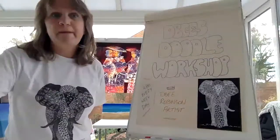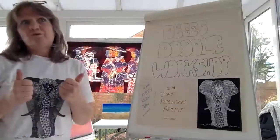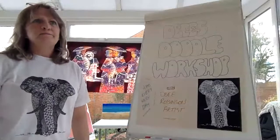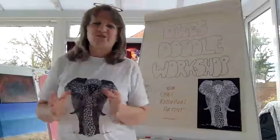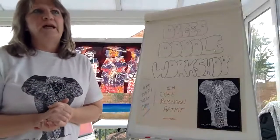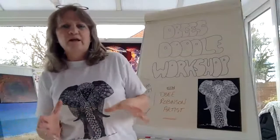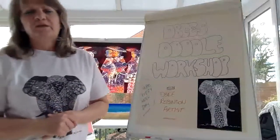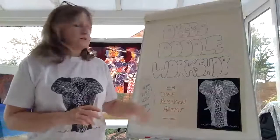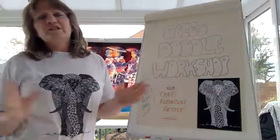All you need is paper — if you've got card, a pencil, and an eraser, that would be great. We'll learn one doodle each day, and then on a Friday we'll put it together and make a word, or a name, or we can do animals or some design. As you can see here, I've done an elephant.